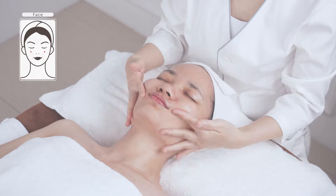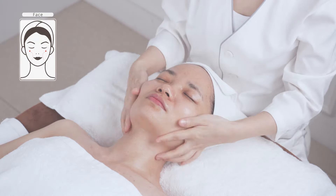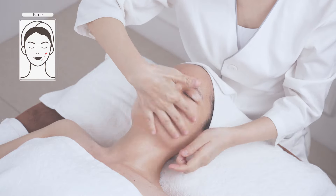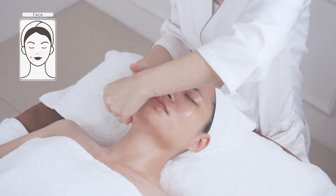Use both hands to lift the face as if plucking a string — operate for 20 times. Alternate hands in lifting the face as if plucking the string for 20 times. Do the same on the other side of the face.